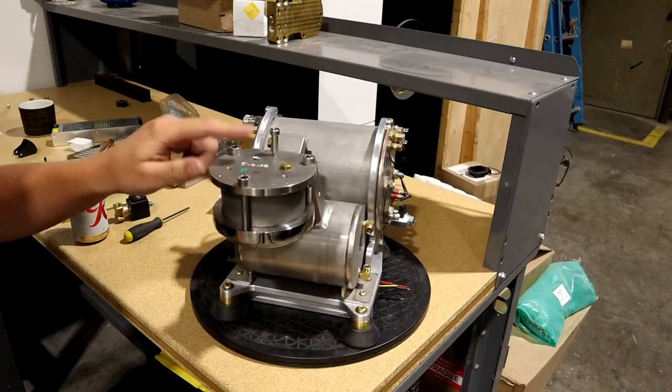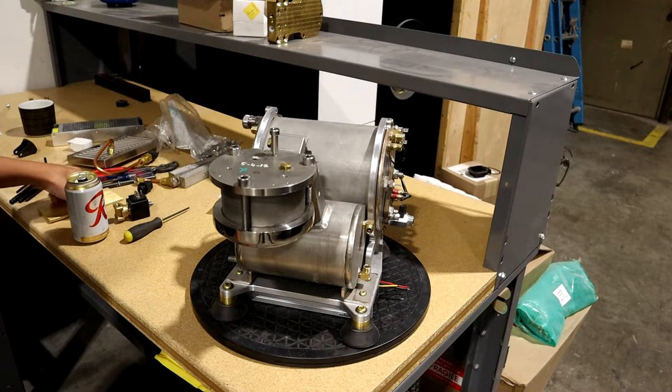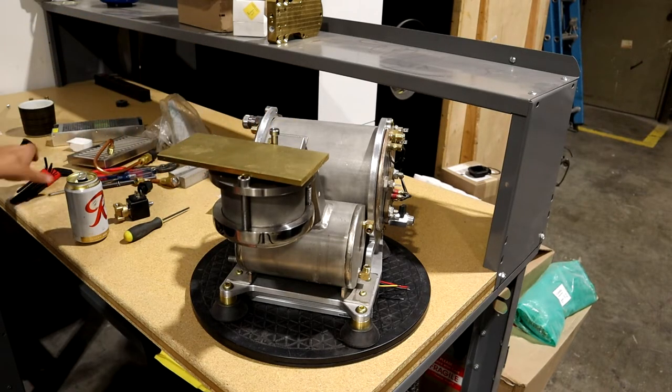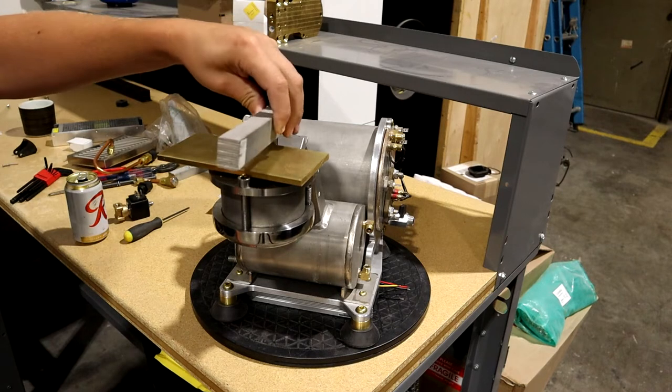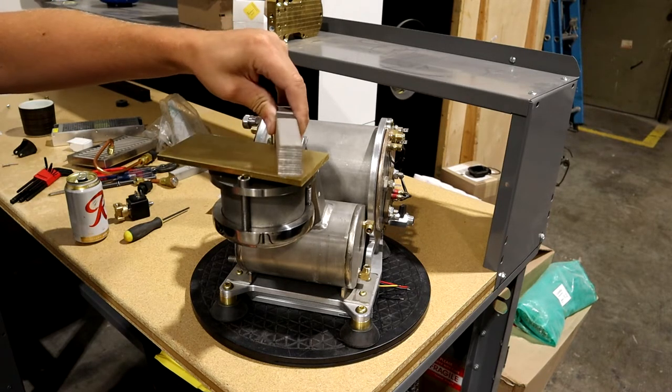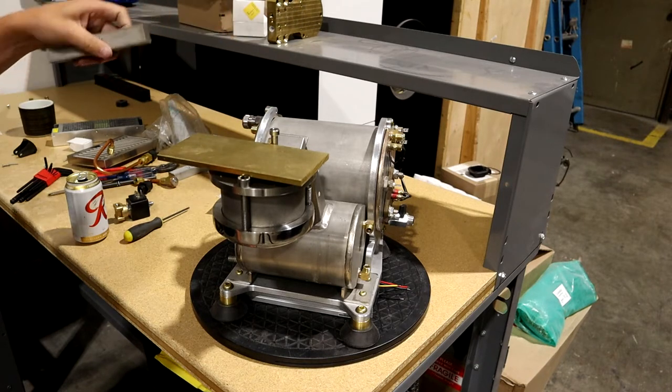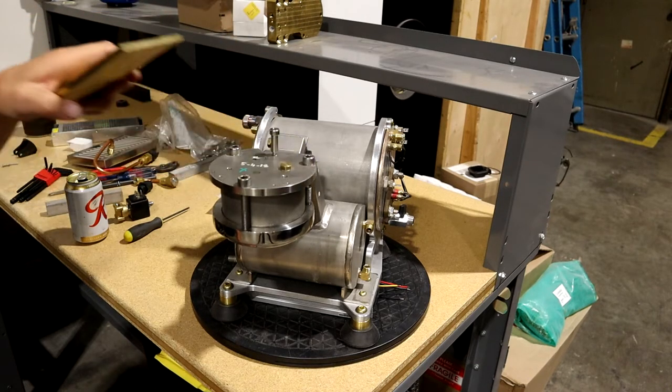Next, I think I'm going to machine the actuator. I got this piece of brass that I'll machine, and then this piece of 304 stainless is going to be the actuator that I'll flip back and forth like that. So I've got to machine the profile out of that — that should be fun.